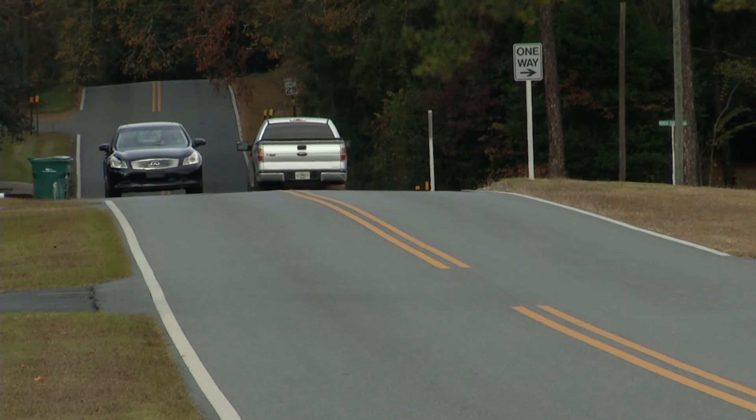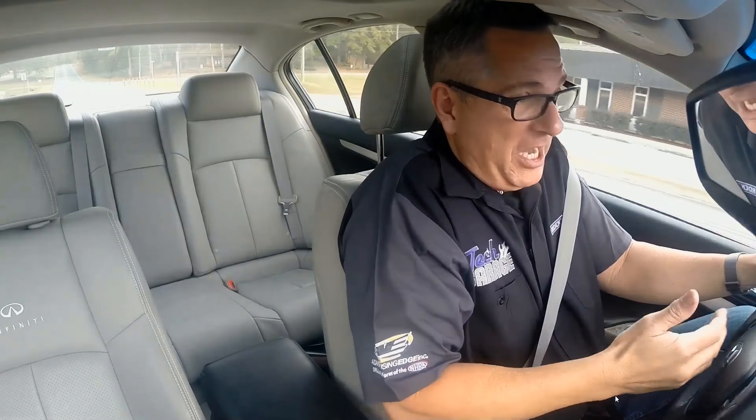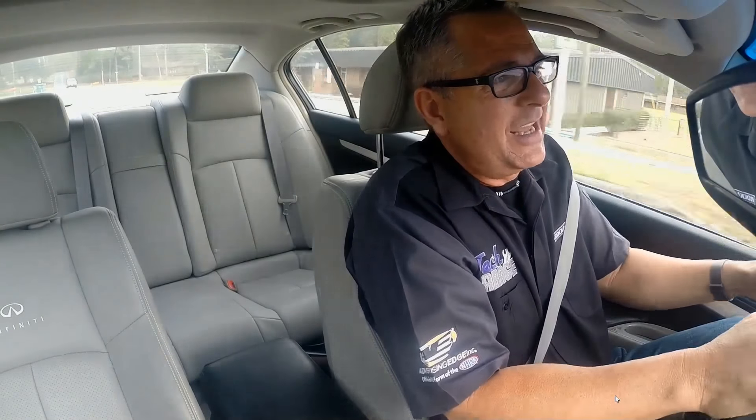We got this awesome Infiniti and I'd really like to take it out for its paces, but I can't. The seat's jammed all the way up here. It moves a little bit, goes back, tilts to the right, tilts to the left — barely moves at all. I'm stuck in this position.